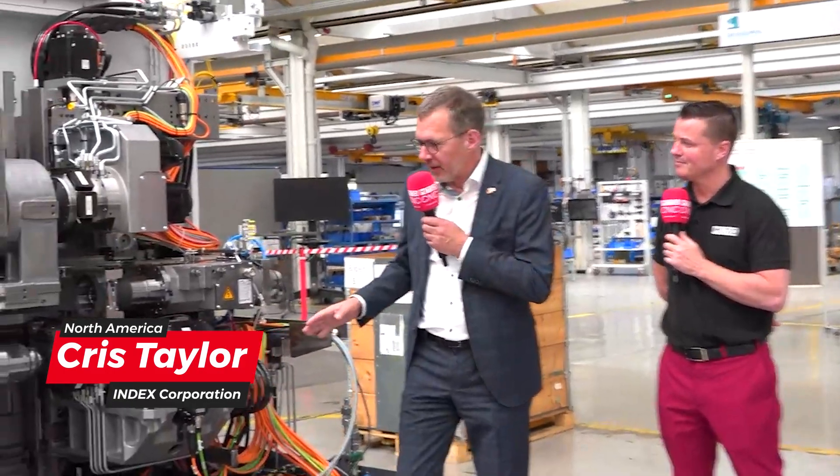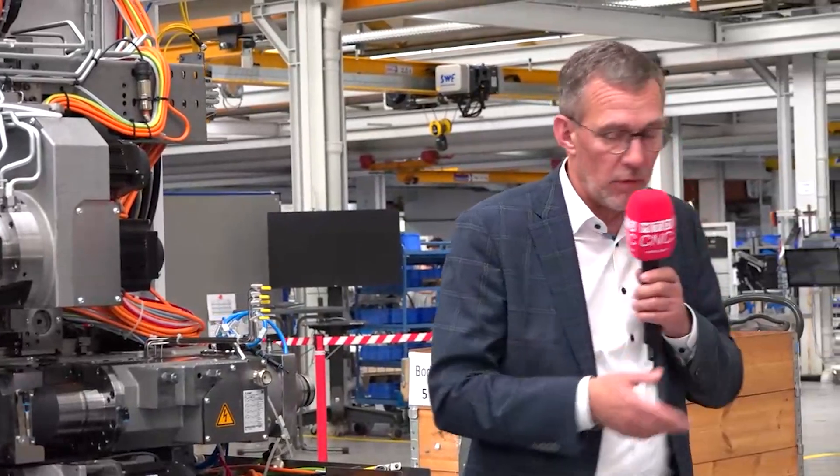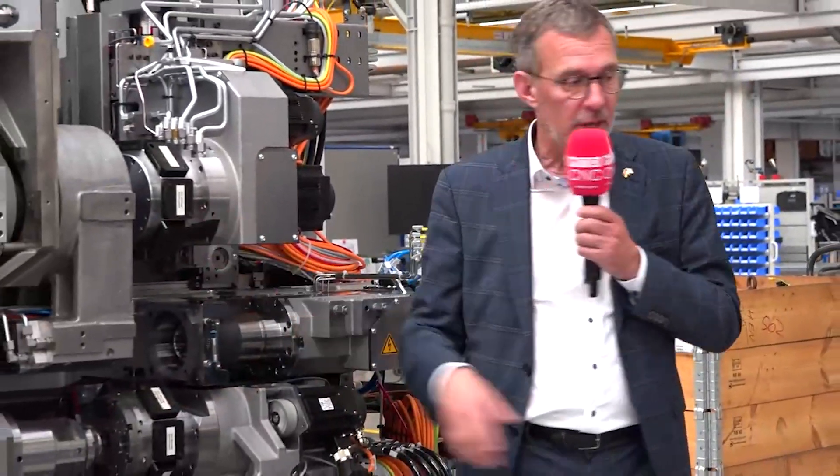This is our TNL 20, and this is the base assembly here. This is where all the pre-assembly parts come in — they basically put the mechanical machine together. The massive advantage of our machine compared to a lot of our competitors is that we can have four tools in the cut at the same time. We have two revolvers on the machine, which is unusual for a Swiss-type machine, but that's the way we do it.